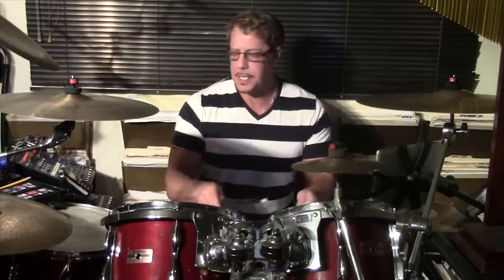We're going to divide it up around the drums. We're going to use the snare, the high tom, the floor tom, and then we're going to go back to the snare.